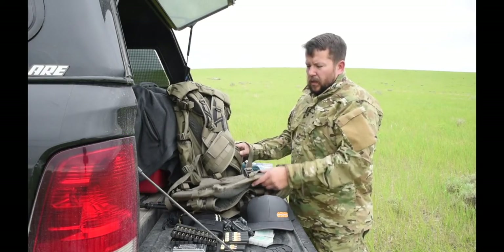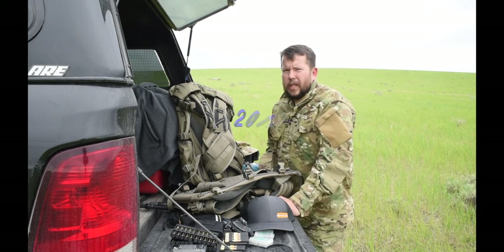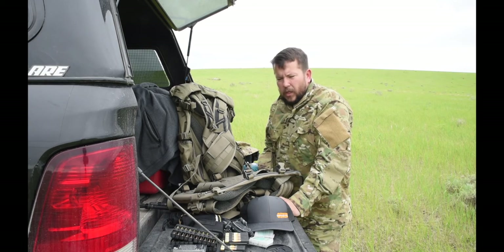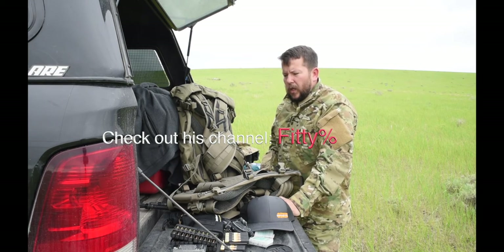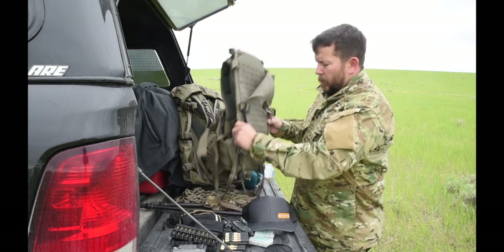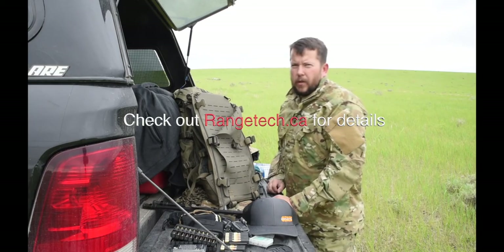Hey guys, welcome back. My first time at SHOT Show, I came across a Burley Stock booth, and I had known about Burley Stock for about 10 years. I have one of their Phantom Generation 2 packs. A friend has one too and he used it overseas on multiple tours before he was injured — and he still owns that pack. I've known that Burley Stock is super high quality and very innovative in their designs. I waited very patiently to start carrying Burley Stock because I wanted to make sure I could offer the full lineup.